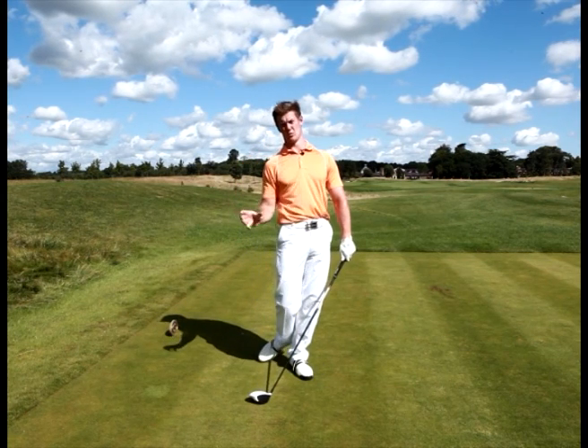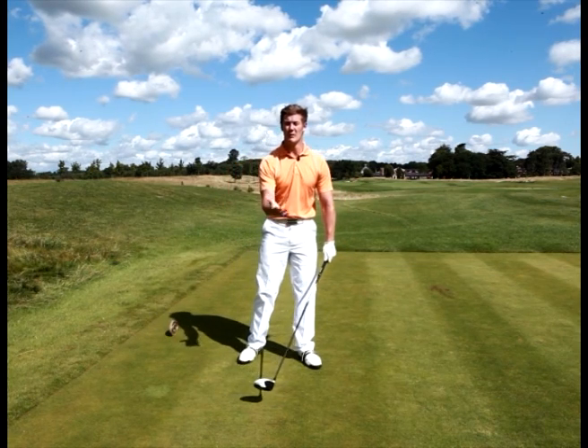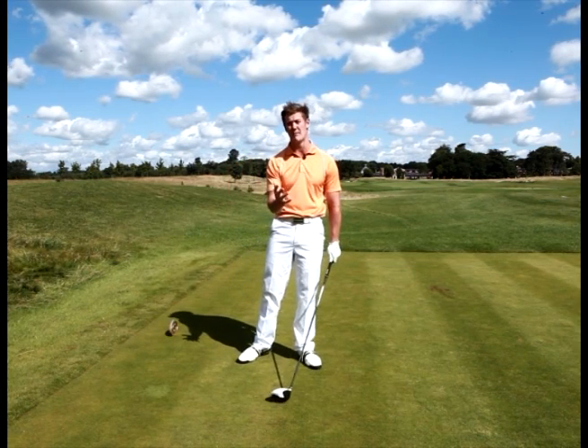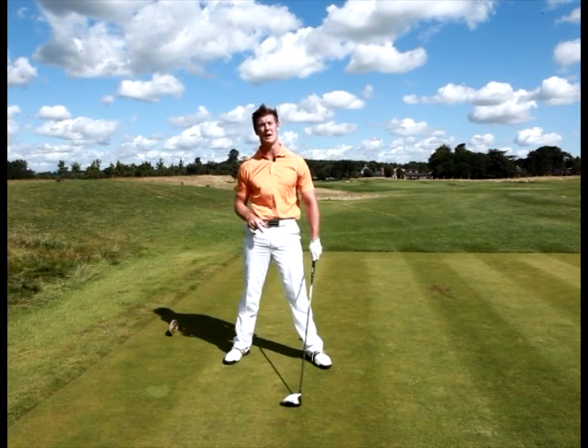With any sport where we're trying to hit an obstacle in a certain direction — in this case a ball — we need some weight transfer and we need some power coming from that movement. As you get to the top of the backswing, generally people store their weight quite nicely, generally away from the target.